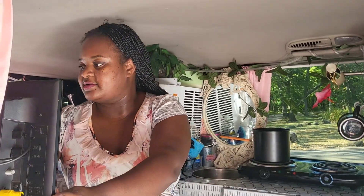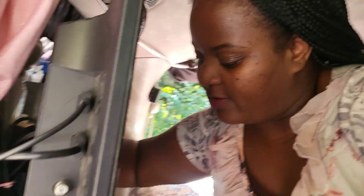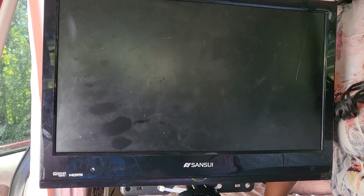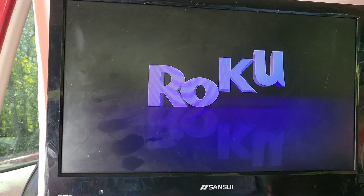Another thing it can power — guess what, guys — it can even power our TV. I have it hooked up so when I'm driving it doesn't fly everywhere. Turn on the TV — see the green light's still on — and it powers our TV and the Roku.